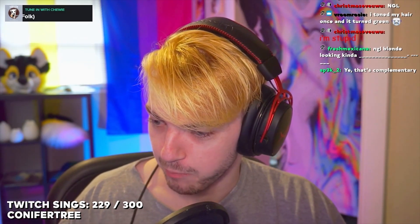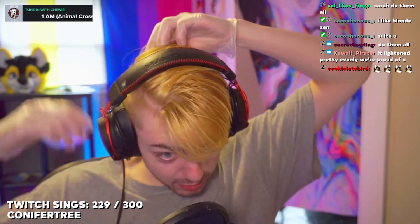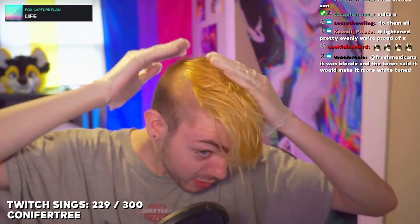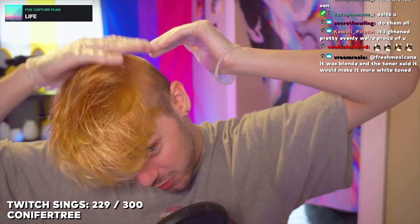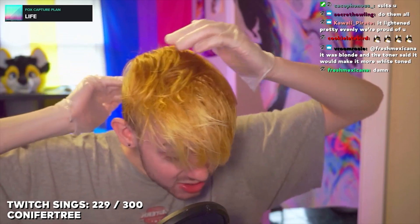I'm not committing to the blonde, but if I did want to I would tone it. Not going to lie — blonde's looking kind of nice. The only problem is maybe the back. You can see the blonde line right there. I'm going to have to do something to fix that. But honestly, for the most part it turned out pretty okay.